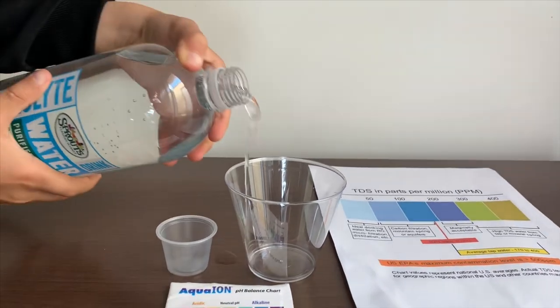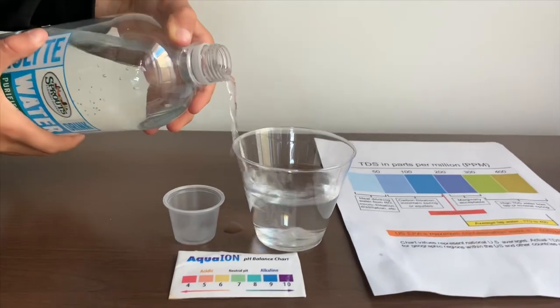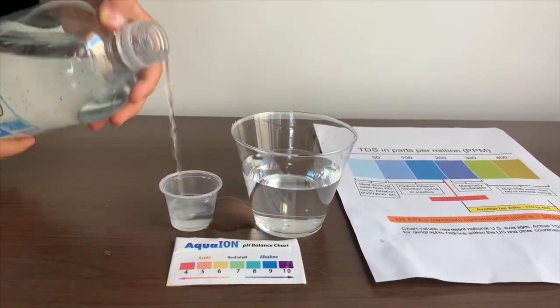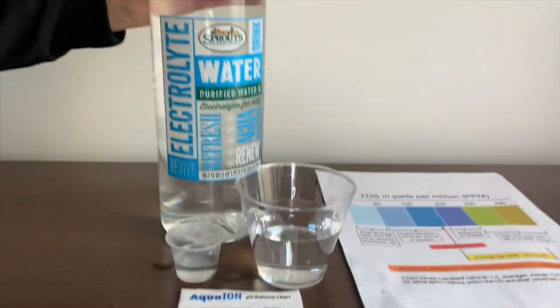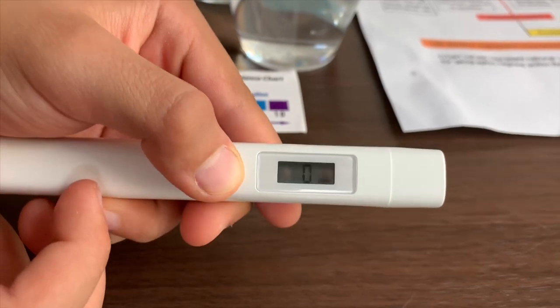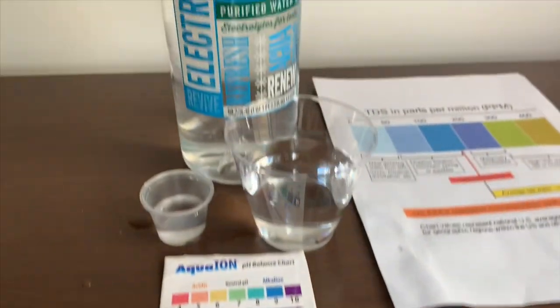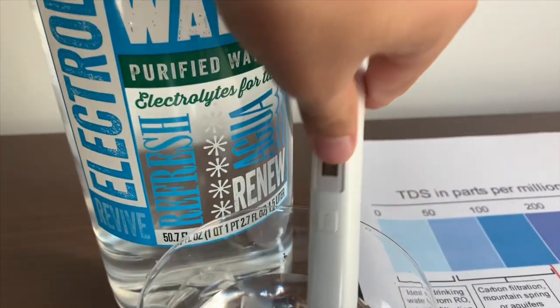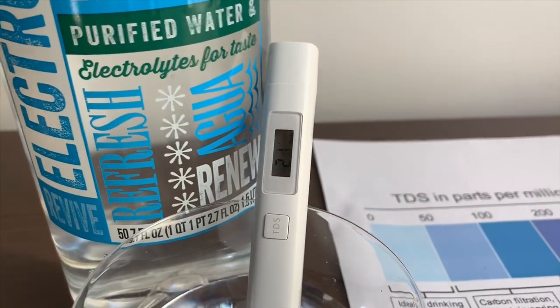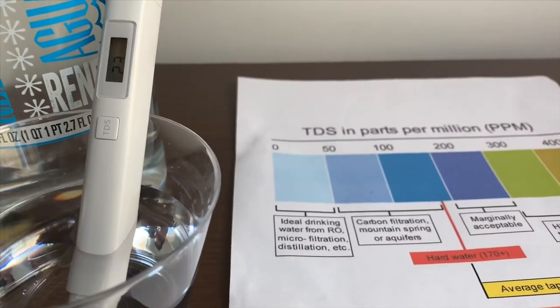Let's pour some water in. First we're going to test the TDS level. If you want to buy this TDS tester, check the link down below. Turn on the TDS tester, make sure it says 0, and put it in. 23 — that is ideal drinking water.